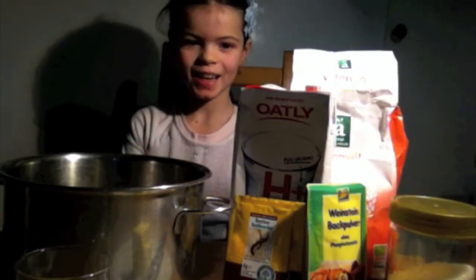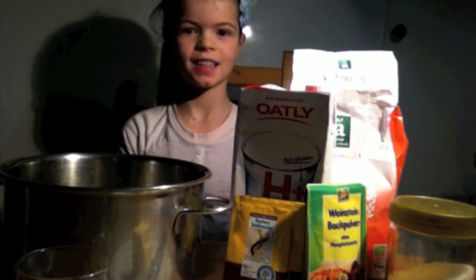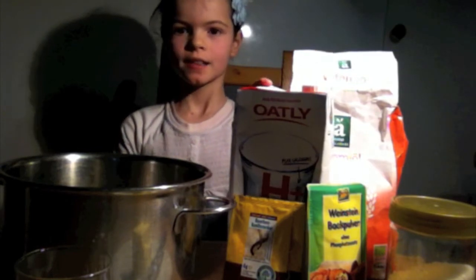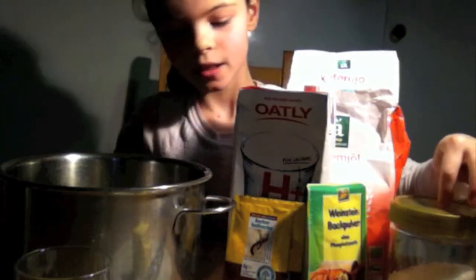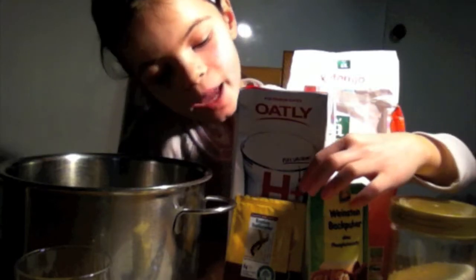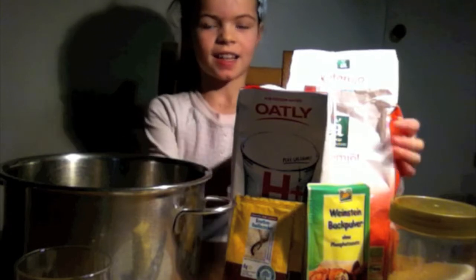Hello everyone, today we are making scones and what you are going to need is wheat flour, milk, butter, sugar, vanilla sugar, and baking powder. Let's get started.